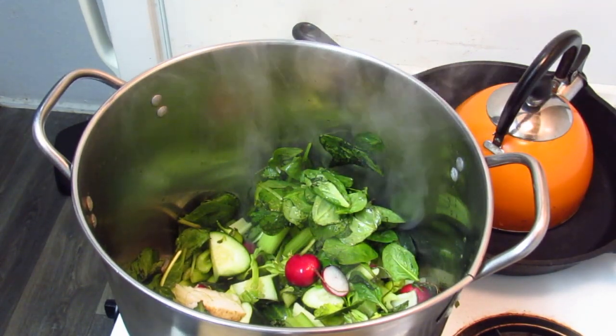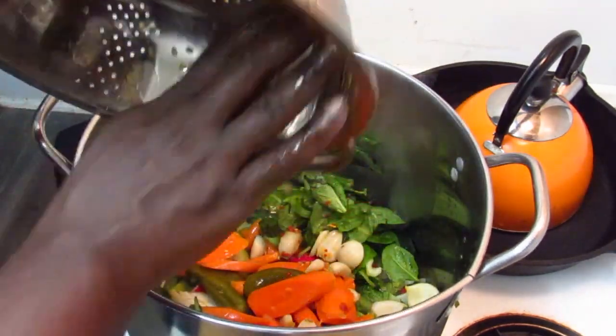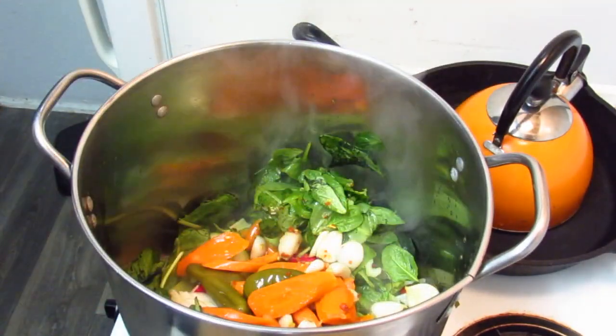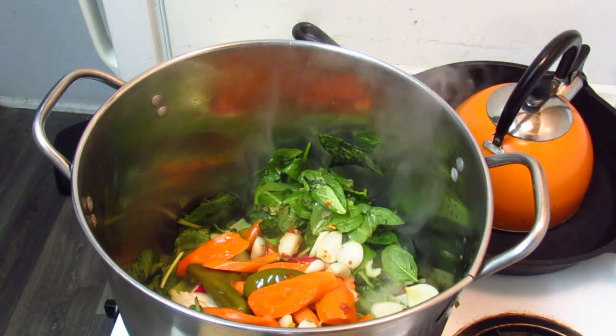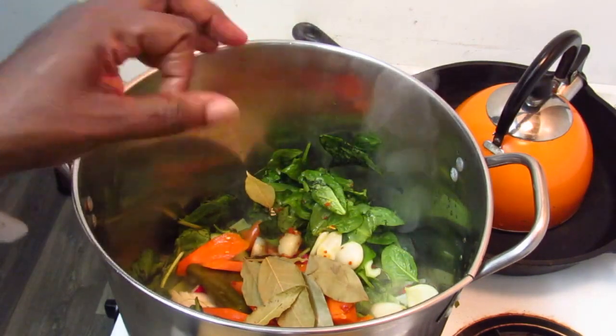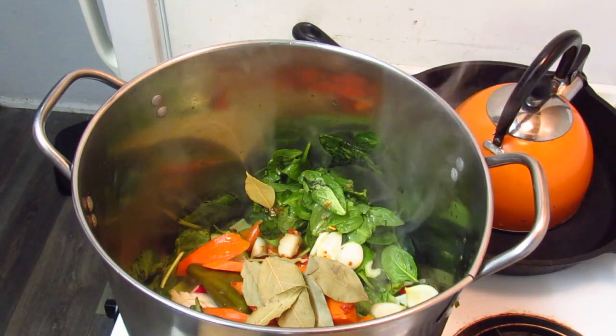You can see some smoke going on here — that's totally fine. I put all my veggies in first and then I'll add some water. How much water? Well, enough. And don't forget the bay leaves — or thyme, rosemary, any of your dry herbs.